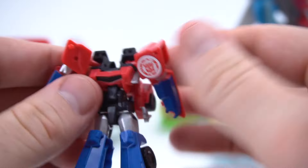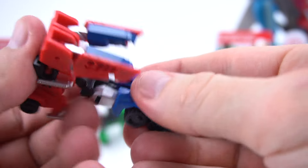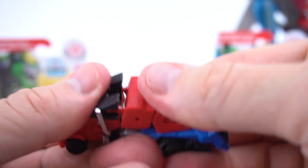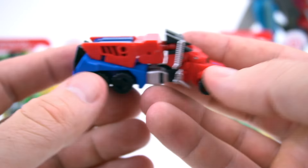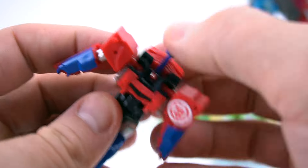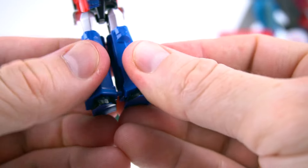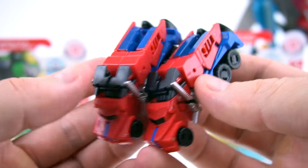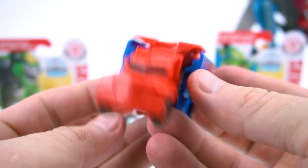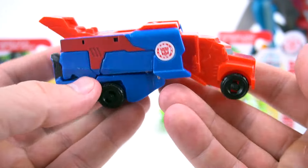So let's flip his head down under, just like that. Close this up right here, put his feet together, bring that back and bring that back - just like that. There's the Legion Combiner Force Optimus. Let's do the same for the other one - flip the head down, close this up, bring his legs together. And there's the one-step Optimus. Let's transform them all into vehicle mode - transform and roll out!